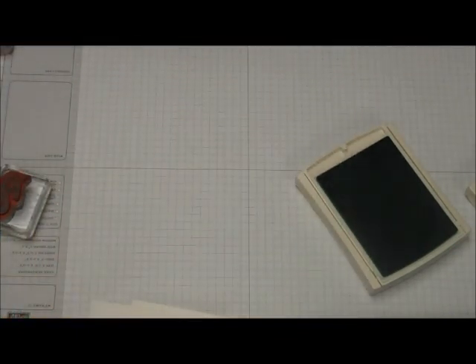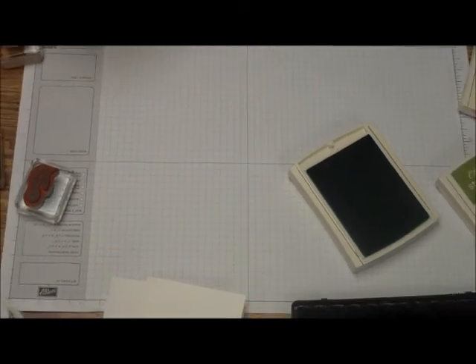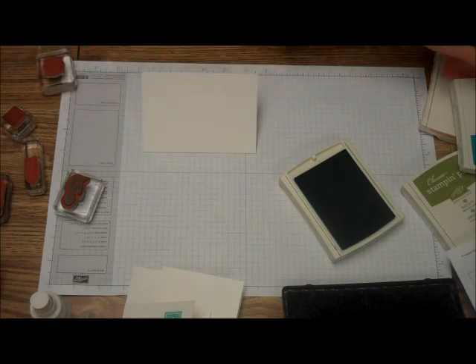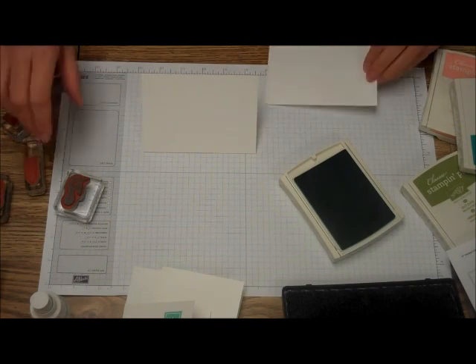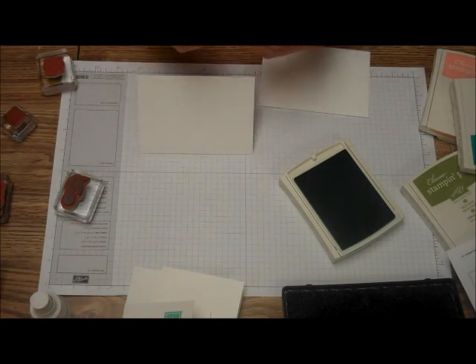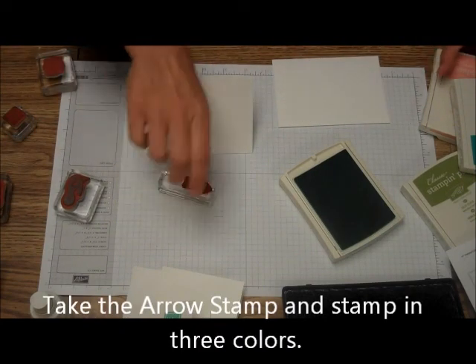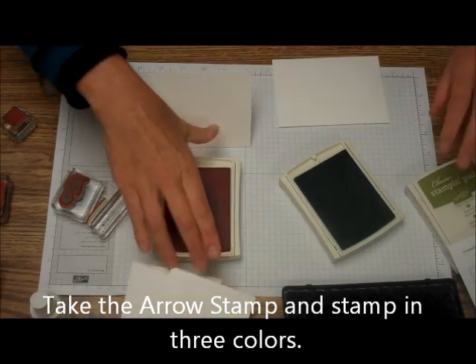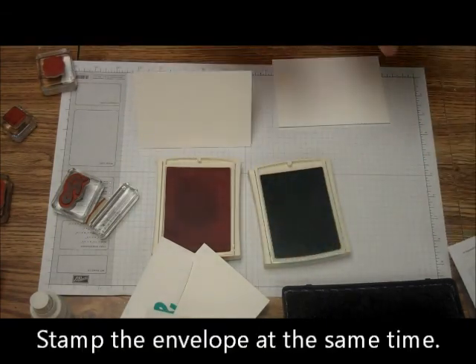There's another card and envelope for you. We'll make one more. This is going to be a quick and easy card again, with an envelope. This time we're going to do the card and envelope at the same time. We're going to take the little arrow and we're going to use Coastal Cabana, Crisp Cantaloupe, and Old Olive for this one.